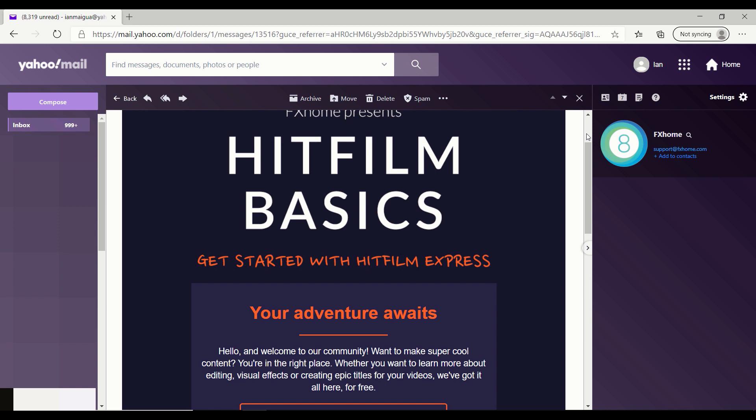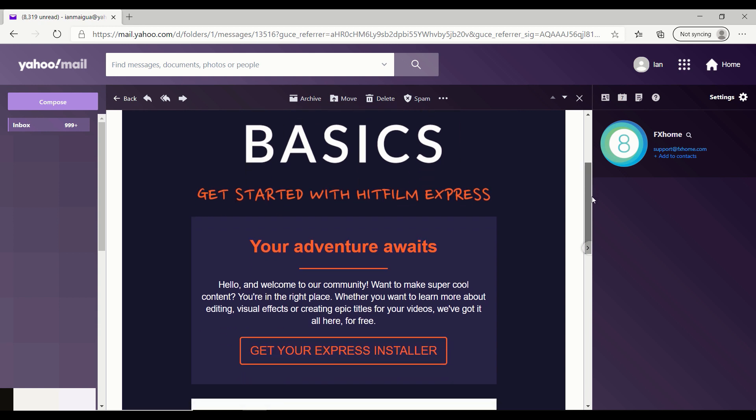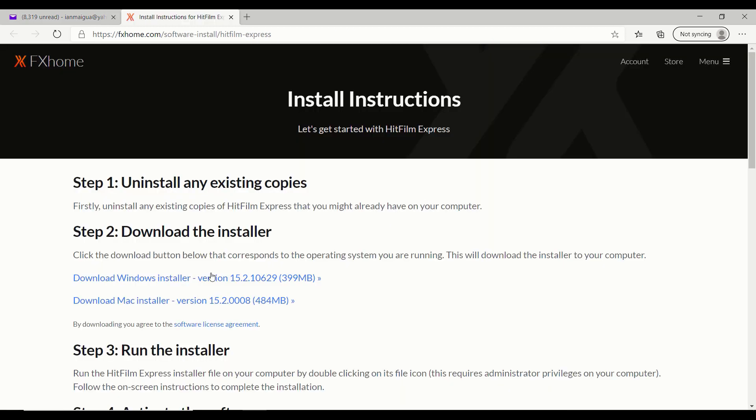It's important to fill in all the correct information, especially the email, because they're going to send you the actual download link to your email account. So make sure you give them the right email. Once you've filled out everything, click Send Me the Express Download. Then head over to your email — HitFilm Express will send you an email in your inbox. Click on that email and scroll down to where you'll see the button that says Get Your Express Installer, and click it.